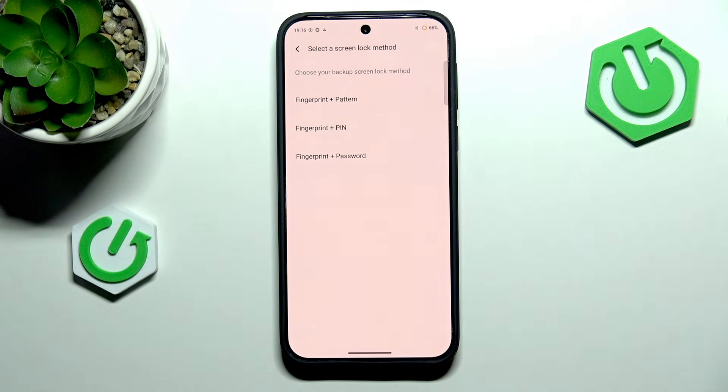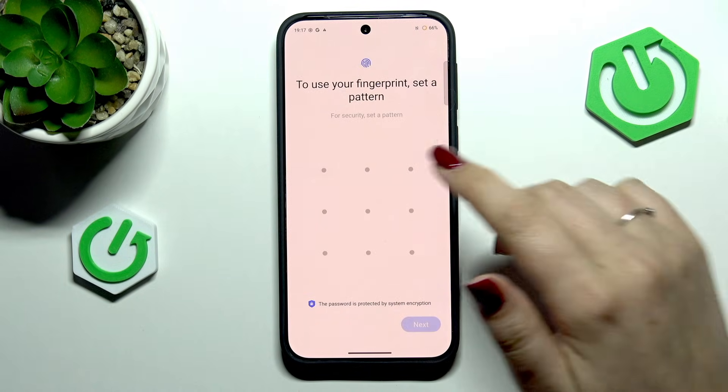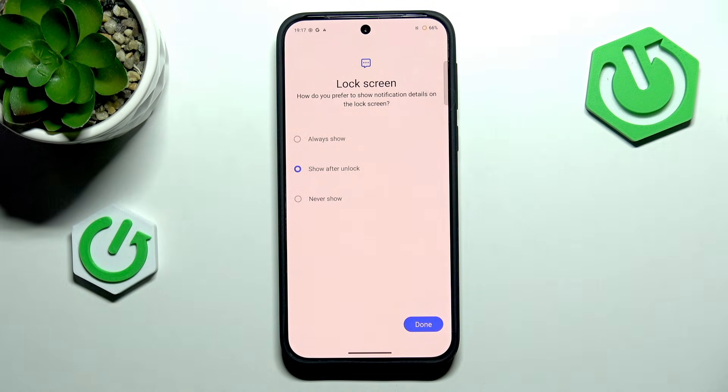If you do not have any kind of screen lock you will have to add it right now, so just choose the option you'd like to use and set the screen lock. Confirm it with OK.